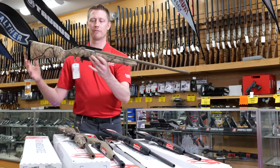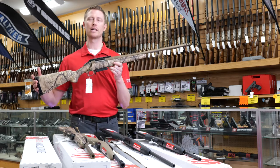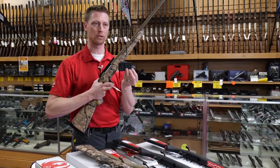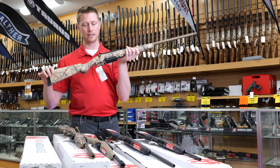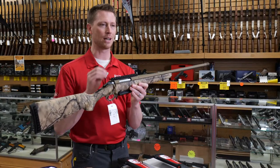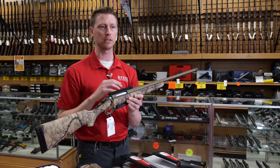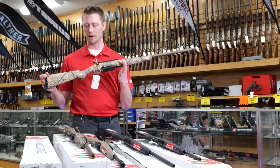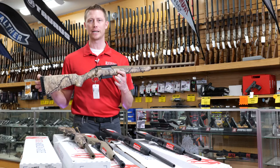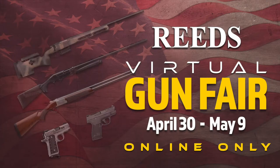Last but not least, the feature for the gun fair is the Ruger American Go Wild camo. As you can see, this one has all the bells and whistles — it still has a picatinny rail, a different style detachable box mag. This is a 243, and it still has the trigger and tang safety. This time we have a cerakoted barrel, which helps make sure there's no rust compared to a standard blued barrel, and it has the great American Go Wild camo finish. If you're interested in purchasing a new bolt-action rifle during the Reed's Virtual Gun Fair, click the link below — it goes April 30th through May 9th. Thanks so much for watching.